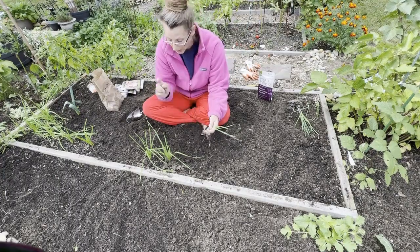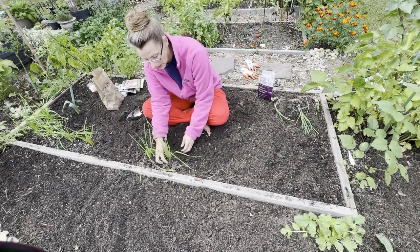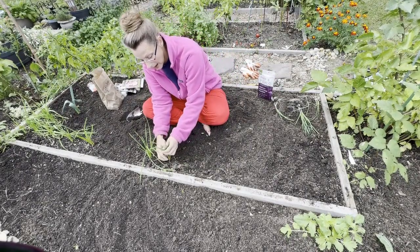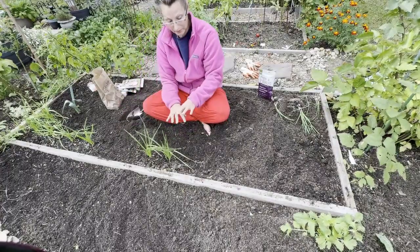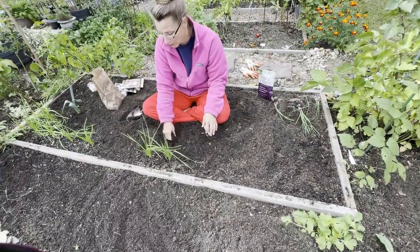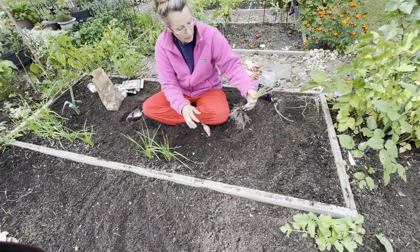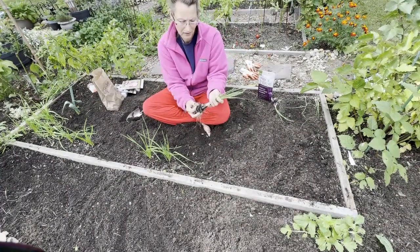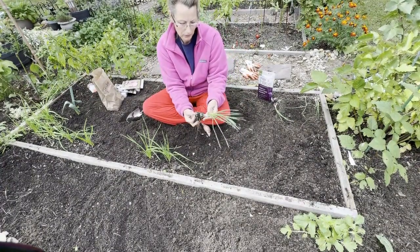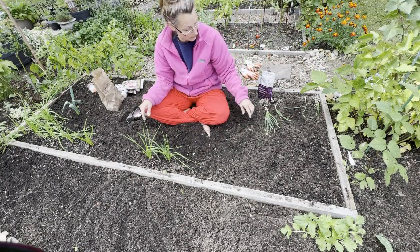I left this garlic in the ground and I didn't harvest it. Some of the other gardeners on YouTube are also making videos about this as well. The bulbs are coming up again because I didn't pull these out. Hopefully you can see how that's a bulb. So what I'm going to do is separate these and then plant them individually.